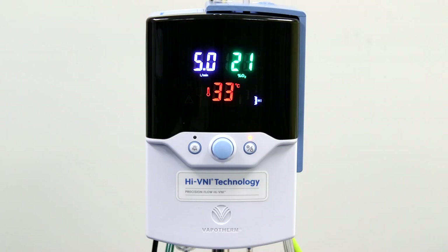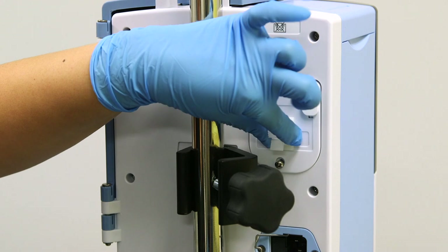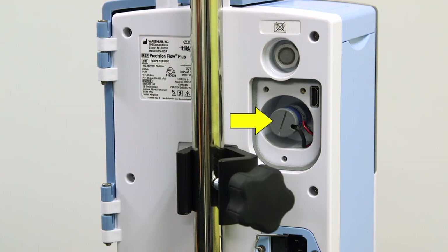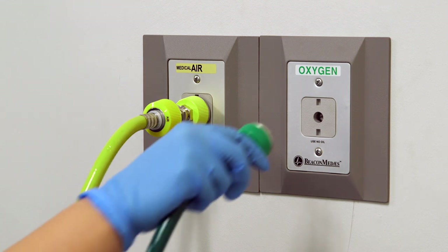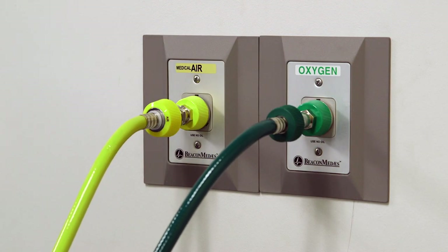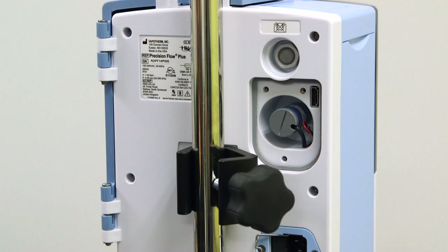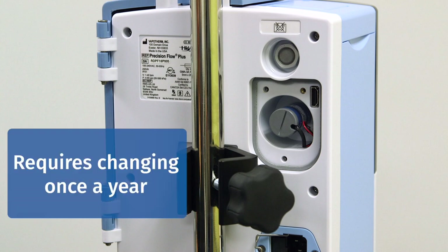Let's start by getting to know the Precision Flow Hi-VNI unit. You will notice a small panel on the back of the machine. Inside this panel is an O2 sensor. This oxygen sensor monitors the gas mixture and signals any discrepancy between what is set and what is being delivered. When connected to a pressurized oxygen source, the sensor calibrates at startup and every 24 hours while running. In most cases, only your biomed department will be concerned about this, as the O2 sensor cell only requires changing once a year.